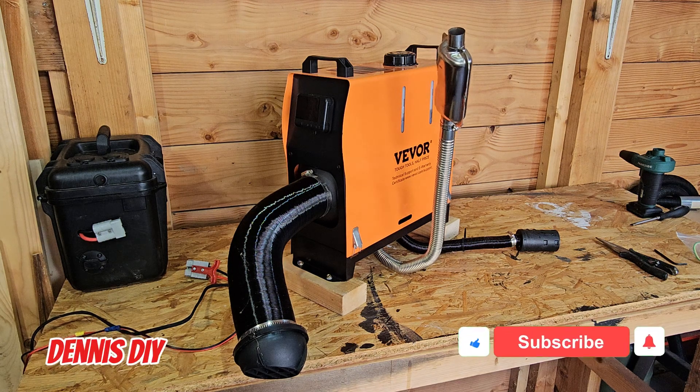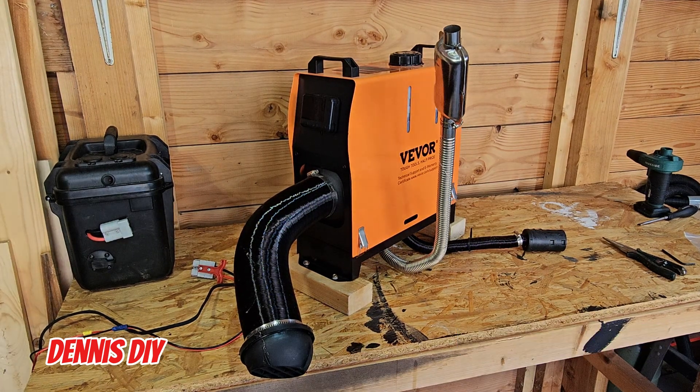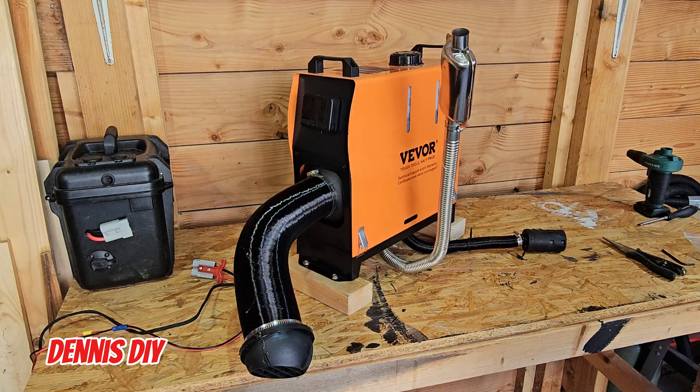Hello YouTube, welcome to another video. In this video I'm going to replace the glow plug of this Vivo 8 kilowatt diesel heater.